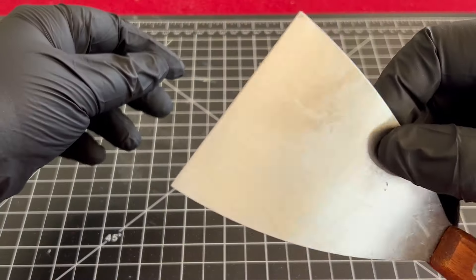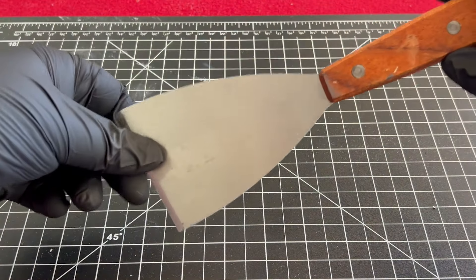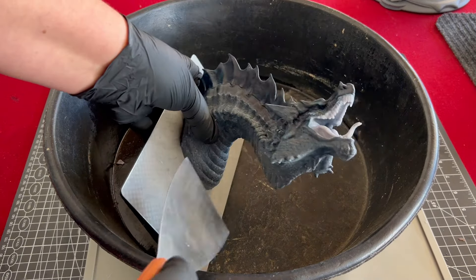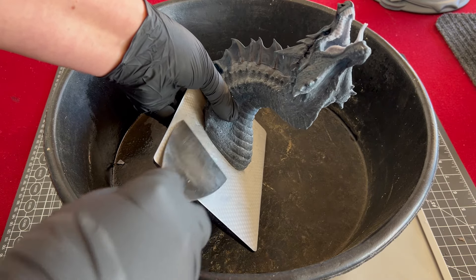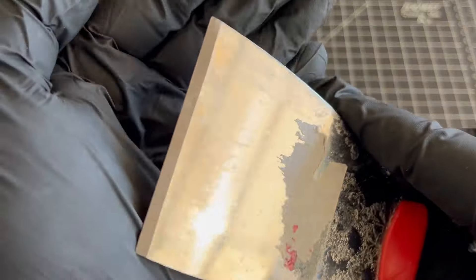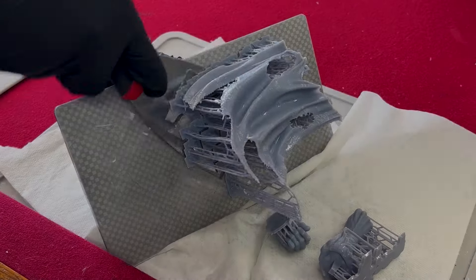Most machines will also ship with a metal spatula for removing prints from the build plate. The problem with most of them is that they have a flat edge, so instead of lifting the bottom layer of resin from the build plate from underneath, it's more forcing it off — which can cause breaks and cracks in your prints. To replace it, I got this sturdier one at a local hardware store. It has a sharp edge so it can easily get underneath the bottom layers on the build plate to help you remove the printed piece.